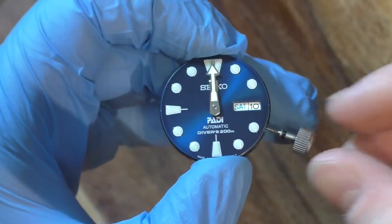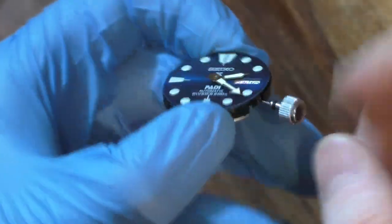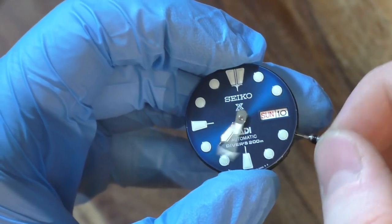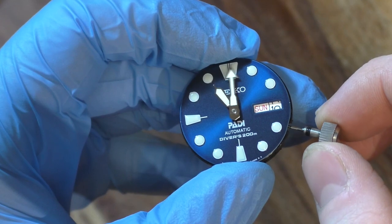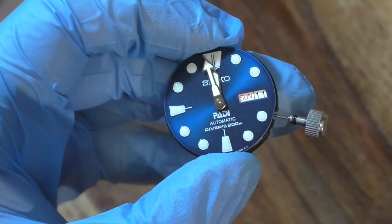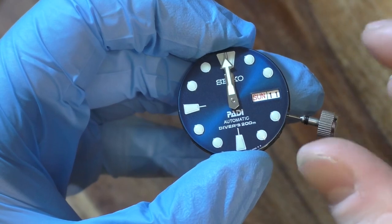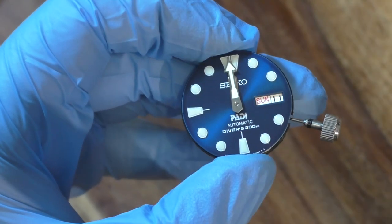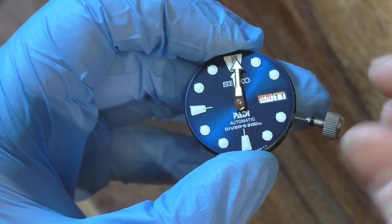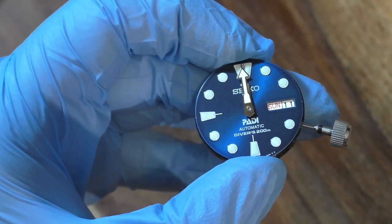The minute hand is now on. You do exactly the same as with the hour hand — go through a full 24-hour rotation of the movement just to check the minute hand isn't going to clash with the hour hand and that everything is still working as it should. This is also a good time to see how well you set your date up. Coming to half 11, quarter to 12, 10 to 12, 5 to 12 — and we ticked over at around 2 minutes to 12, which I'm more than happy with. I always like the date to change between 2 and 5 past midnight. That's something a lot of people, even modders, forget about in the rush to get the watch back together.